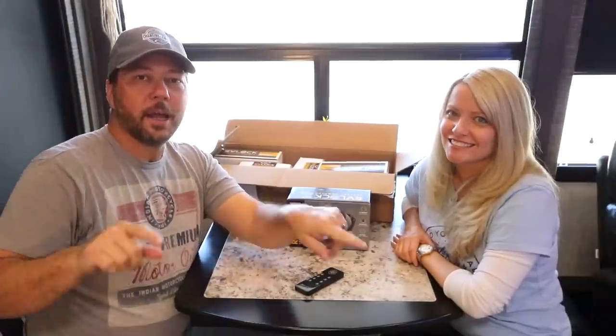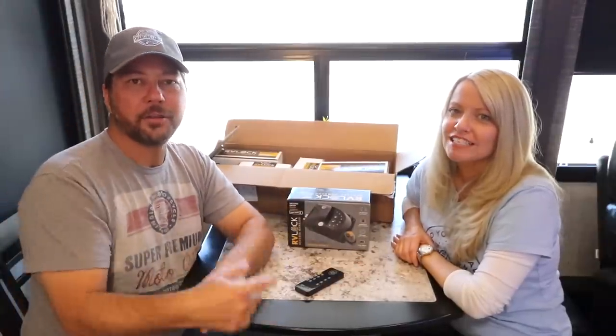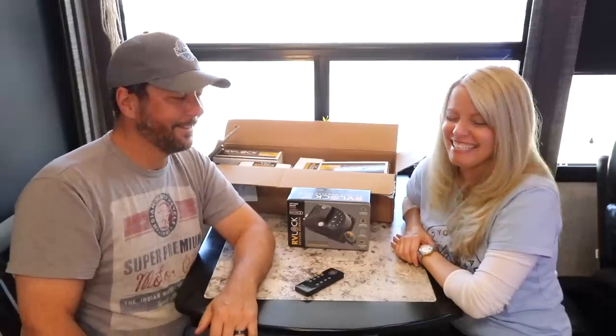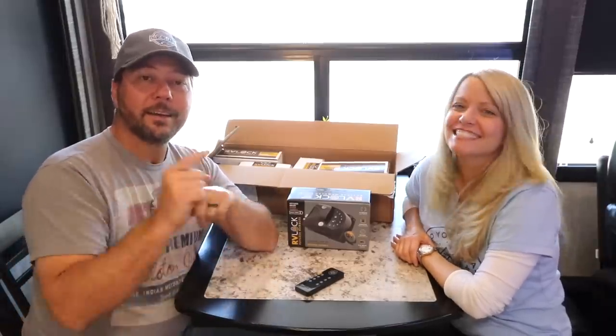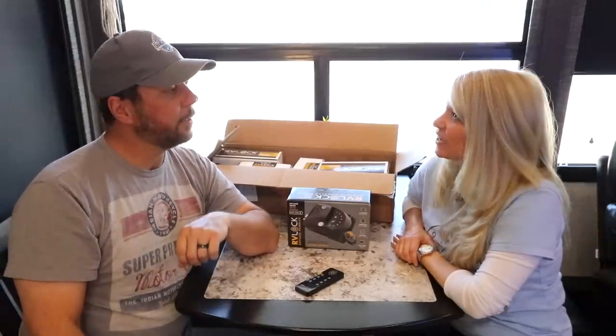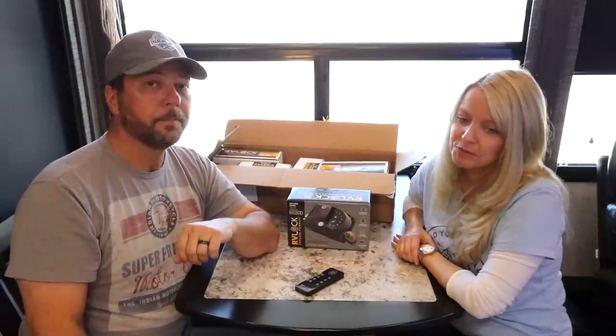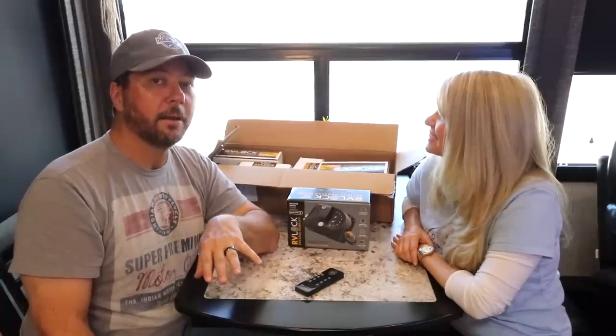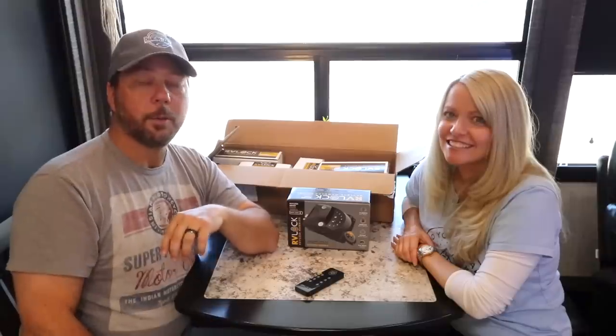Please click subscribe, and please click on some of these other videos that are probably on the screen right now. Check out our website - we do blog posts that aren't just videos. We're also on Facebook, Instagram, and Twitter. If you want to reach out to us and say hi, please do. Shoot us a comment below if you have any questions.